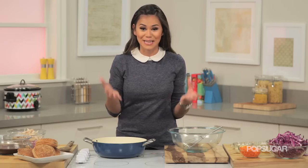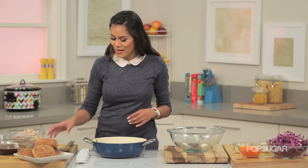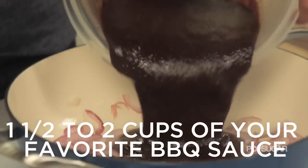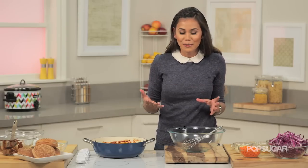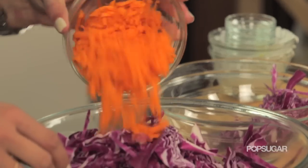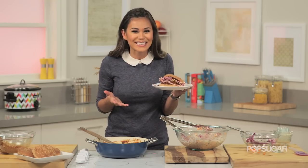Who says you can only enjoy barbecue during the summertime? I'm going to show you how to make a pulled barbecue chicken sandwich with a fantastic slaw. Start by amping up your favorite barbecue sauce in a pot — I already have some olive oil, and I'm going to hit it with some garlic and red onion. It smells so good. Now add the barbecue sauce — about 1½ cups or the entire bottle — and toss in the chicken until it's coated and warm. What I love about a barbecue chicken sandwich is you get that warm sweetness from the chicken and then you hit it with a nice cold zip from the coleslaw. You can make the slaw homemade, but if you don't have the time, just grab some from your local deli. There you have it — a pulled barbecue chicken sandwich with a simple slaw.